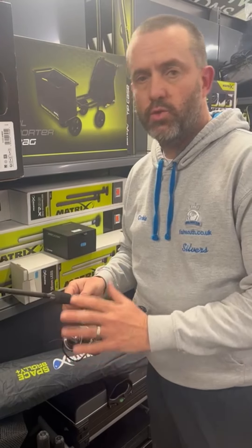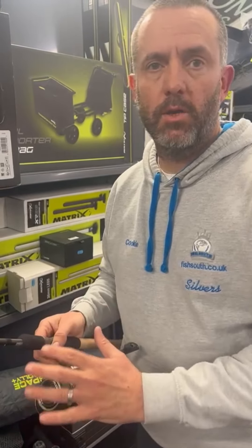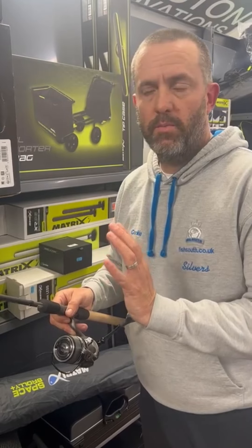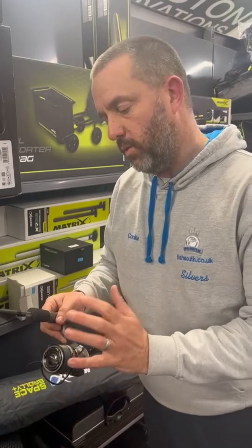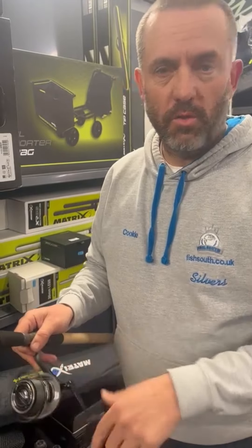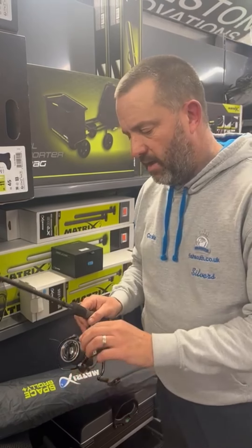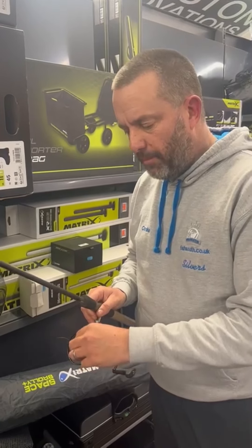Two technical points: the reel is triple sealed to stop all the muck and groundbaiting stuff getting into the workings of the reel. The Matrix online video talks about wanting the reel to feel as good when you're out using it on the bank at all times, not just feeling nice in the shop - and that's the acid test of it.